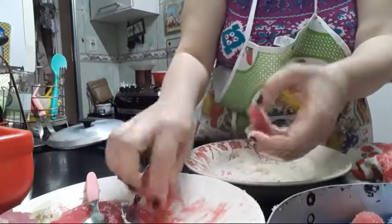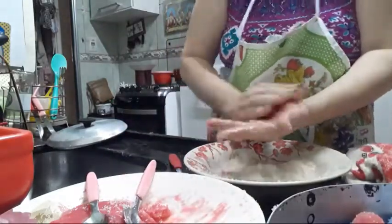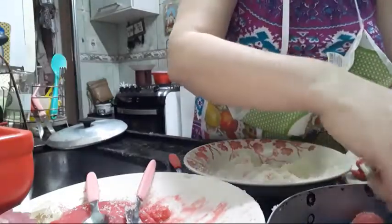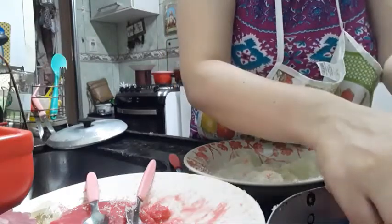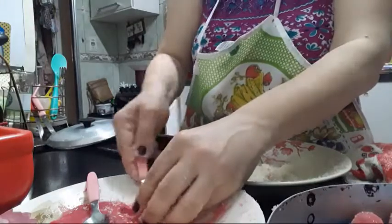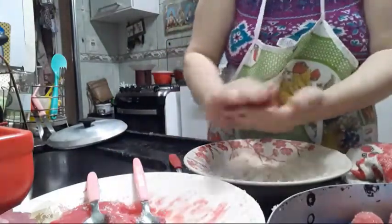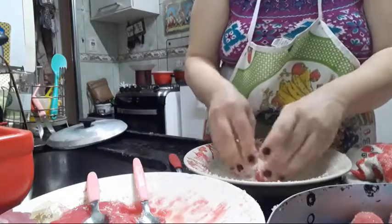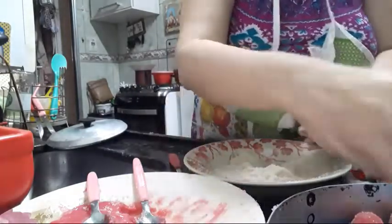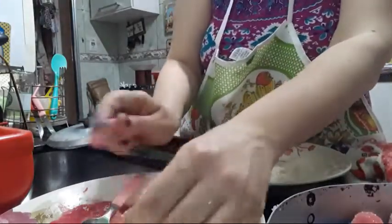Tem gente que usa a nhoqueira pra fazer docinho — também nunca usei, não sei como faz. Meu nhoque eu faço na mão, mas na nhoqueira fica mais padronizado. Meu docinho vai ficar desproporcional — olha, esse aqui ficou muito maior que o outro, ficou enorme. Mas vamos deixar assim mesmo.